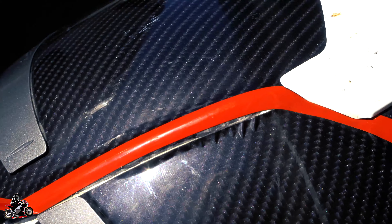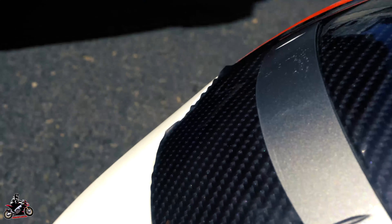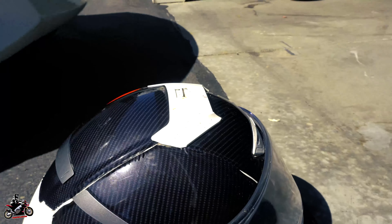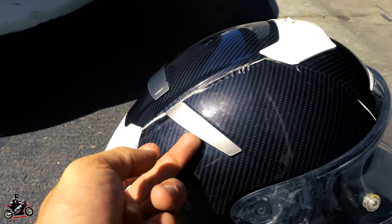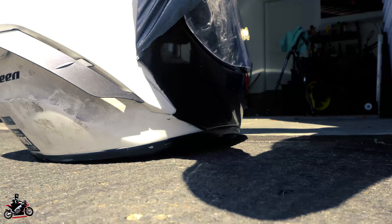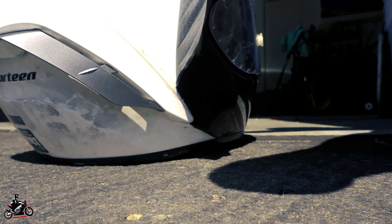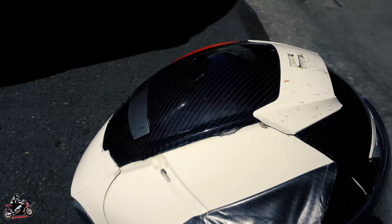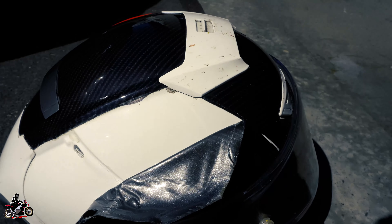Over time it took a long time but it started to peel up in just some areas, which is kind of expected with a helmet. I did have to glue some of these pieces down. It looks super clean under there though.